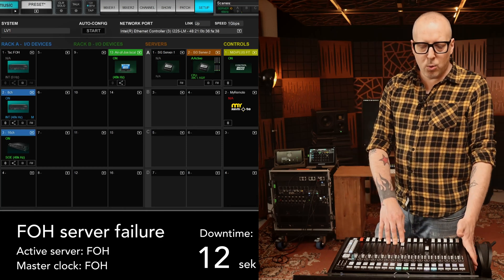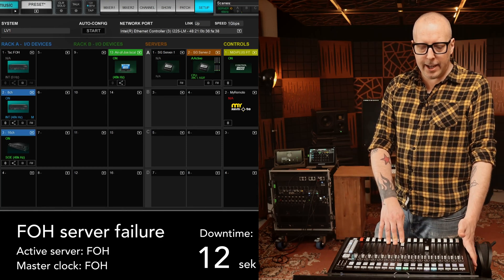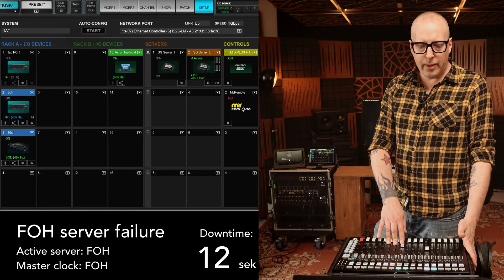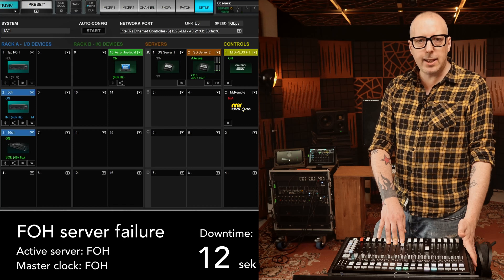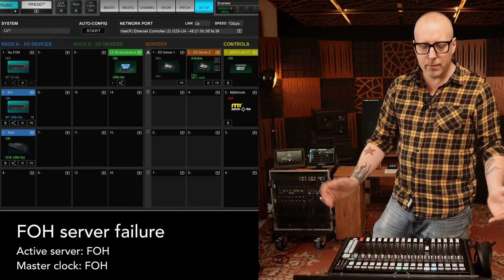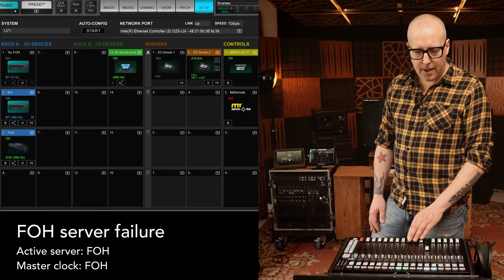Everything died for a few seconds but then came back with the EQ engaged as before - but we still had everything die on us. Let's see what happens if we have some music up on the stage coming in here.